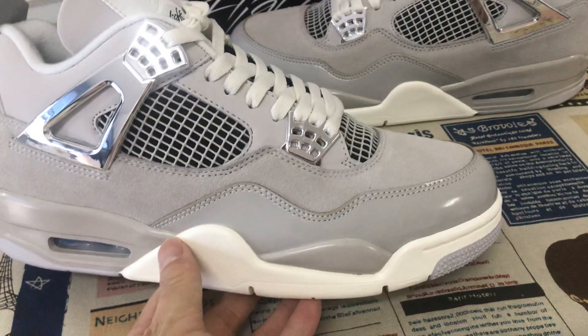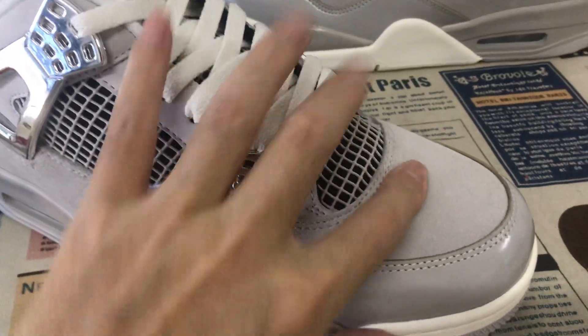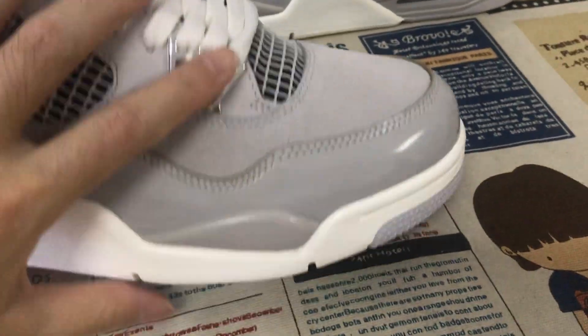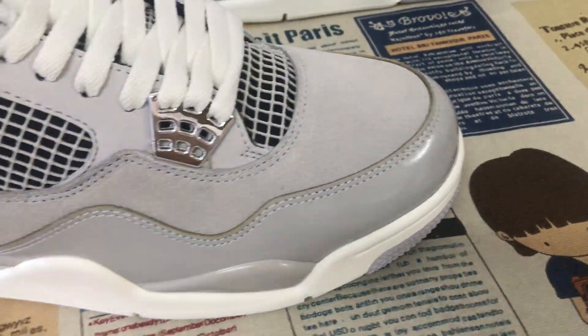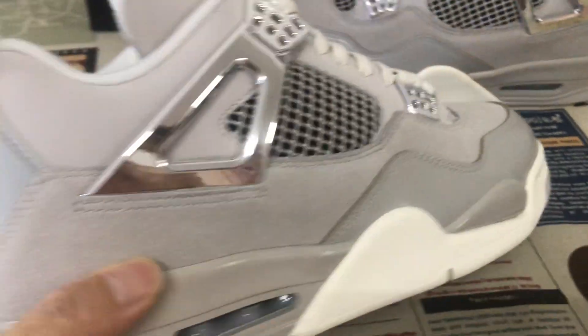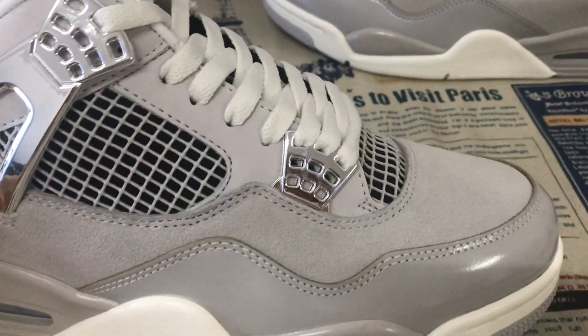We can see here the source features and our white color. The upper area is made of the gray color and leather, and the other area made of the gray color. Carbon material.